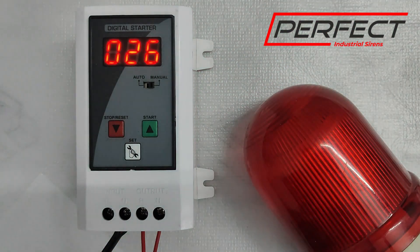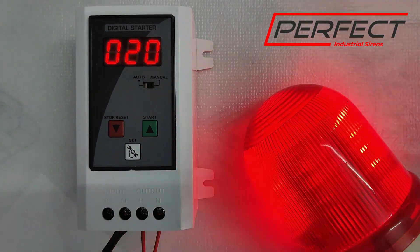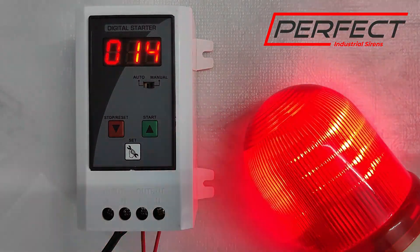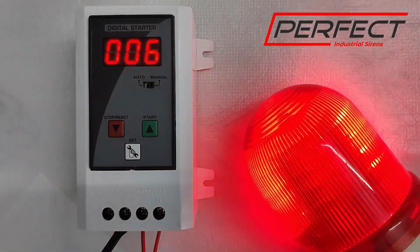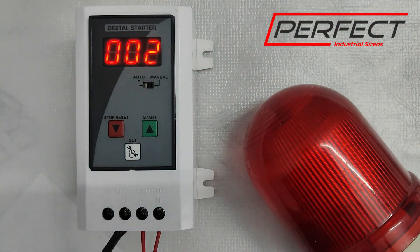In manual mode, the siren will turn on for 4 seconds and be off for 4 seconds. This will continue for 30 seconds, after which it will automatically turn off. As you can see, it is very simple to use — you don't need to stand there, and the siren won't burn due to overheating or insulation breakdown.